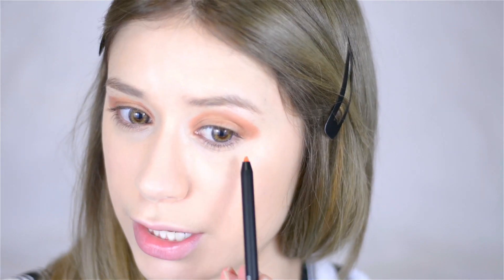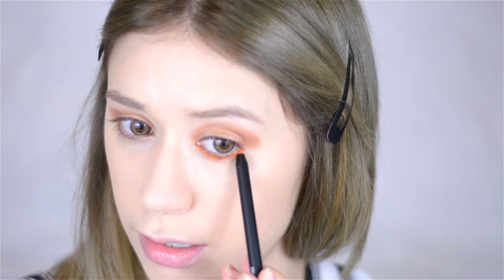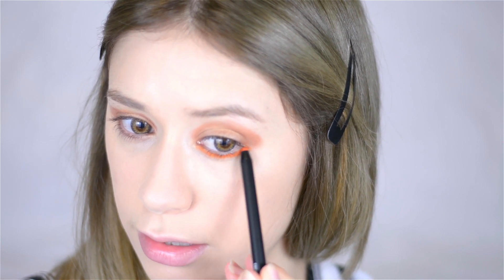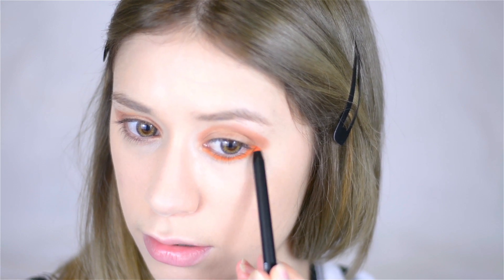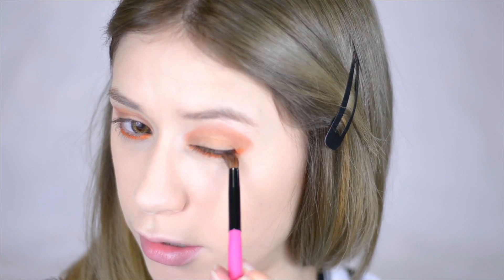Now I'm going to get a little bit crazy with it. Taking this 3 Concept Eyes eyeliner pencil in the color Orancia — it is just an extremely vibrant orange color. I'm going to apply this onto my lower lash line, starting really close at the lashes and working it all the way across, making it a little bit larger at the end. That is orange! I'm connecting it to the color we put there before. Now taking my tapered pencil brush I'm going to blend that out a bit. I feel very pumpkin-y.